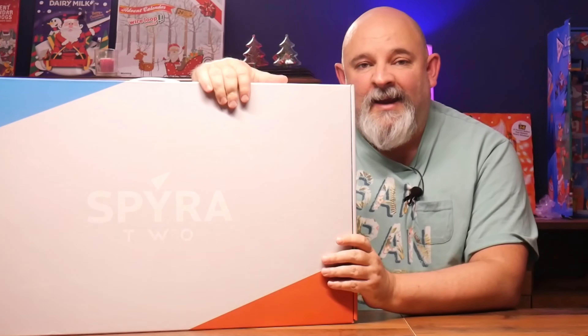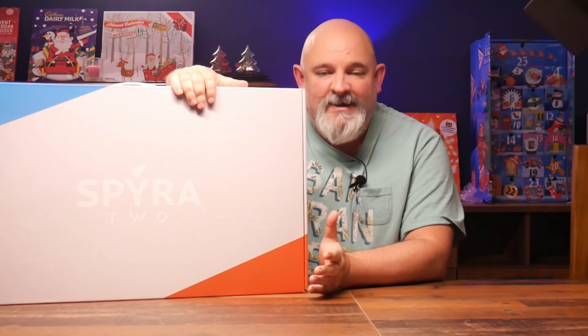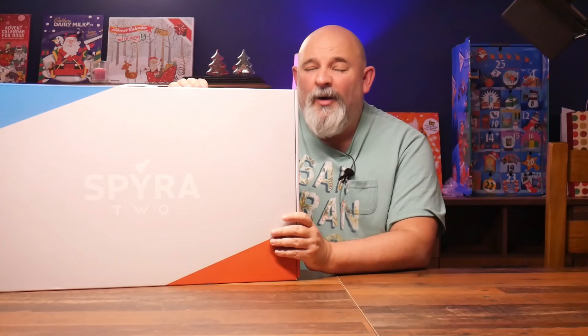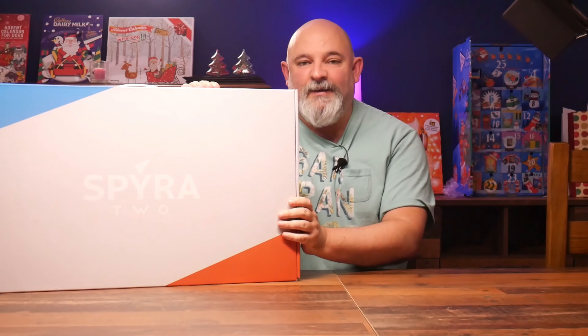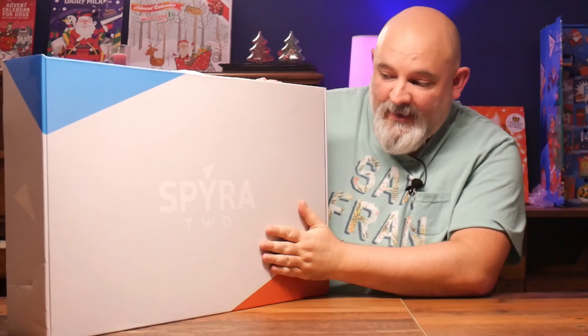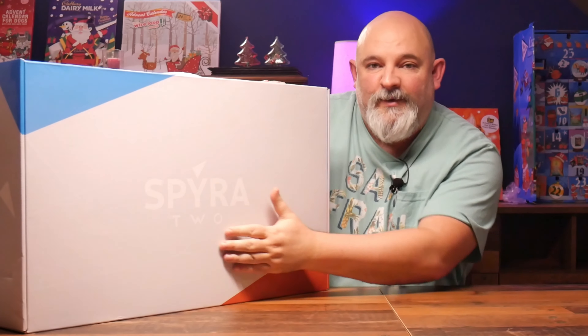I decided to wait — why unbox these types of things in the summer? A water pistol, a summer game — why unbox it in the summer when you can wait to just before Christmas at nearly the height of winter to unbox these bad boys? What perfect time! Who's not going to want to see that on YouTube? But anyway, here we go — this is the unboxing of the Spira 2s.